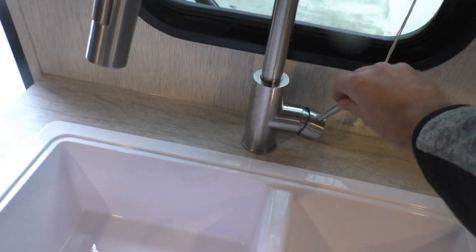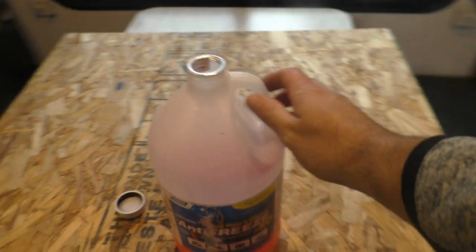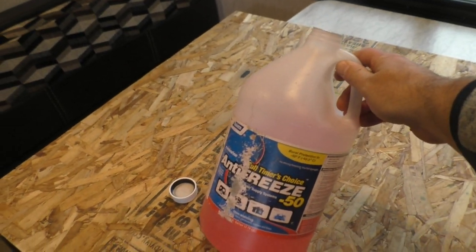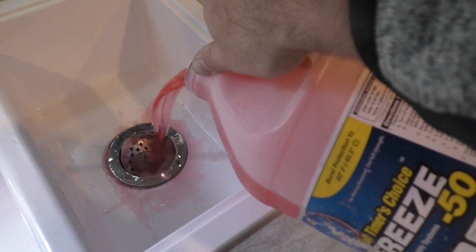Once we're done, you want to go ahead and leave all your faucets open. The very last thing we do — we actually do use a little bit of antifreeze, but it's not going into our fresh water tank. We just put about two cups in the sink — just enough to fill up the P-trap to keep that from freezing.